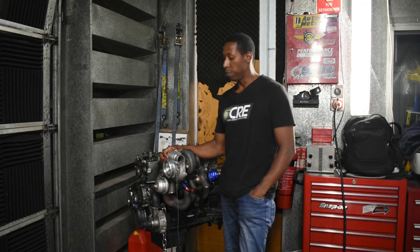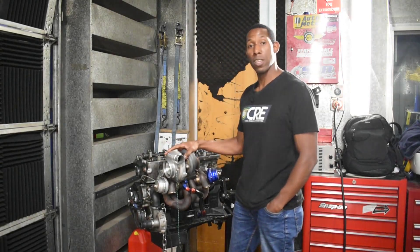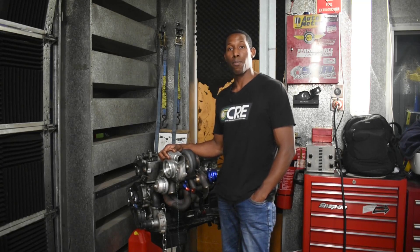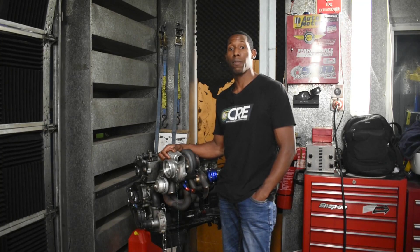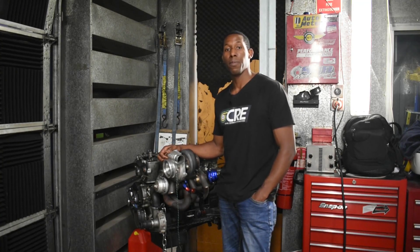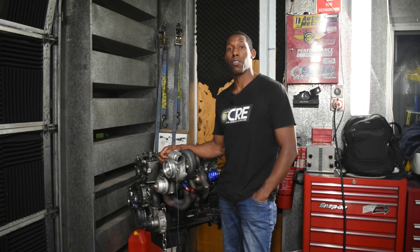We'll be doing an engine rebuild — the engine's already out of the car as you can see here. We'll also be doing an ECU upgrade, brakes and suspension tweaks, a drive-by-wire throttle installation, a gearbox upgrade which is going to be something a little bit out of the ordinary, and we'll be followed by lots and lots of testing.